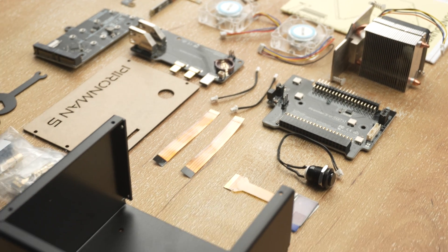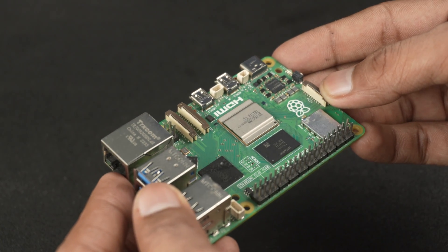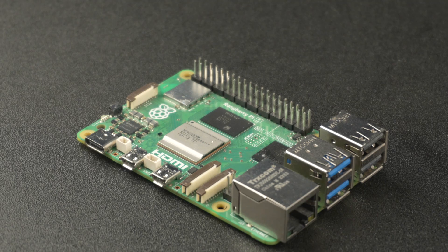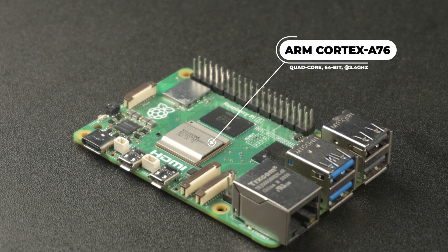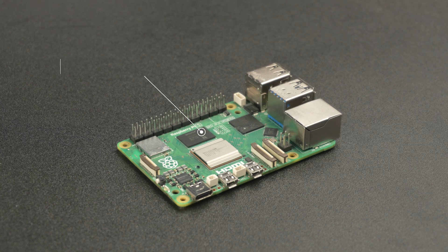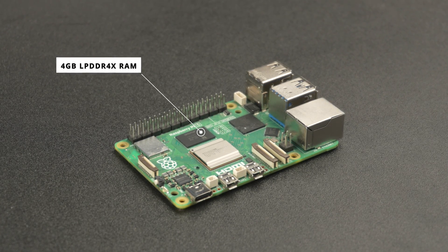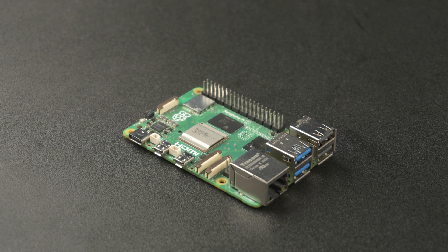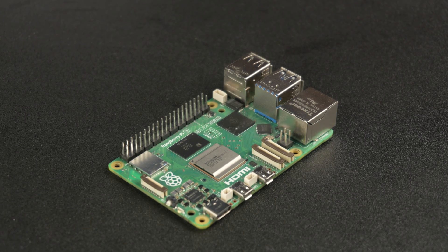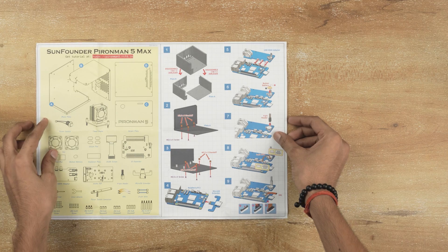Before we jump into assembly, let's quickly look at the Raspberry Pi 5. Although many of you are already familiar, here's a quick recap. Powered by a quad-core 64-bit ARM Cortex-A76 CPU at 2.4GHz, it comes with 4GB LPDDR4X RAM and supports up to 16GB, dual 4K HDMI output, PCIe support and USB 3.0 ports. And yes, it's powerful enough for desktop use, media centers, or even AI applications. Now let's go ahead and assemble everything step-by-step.